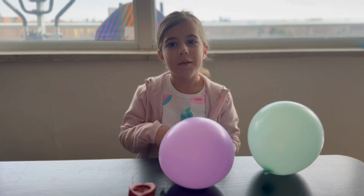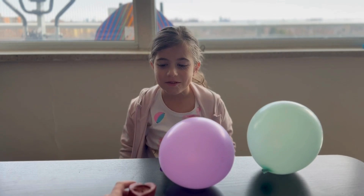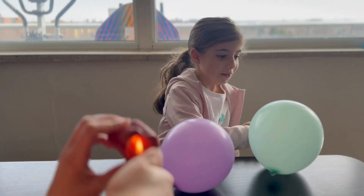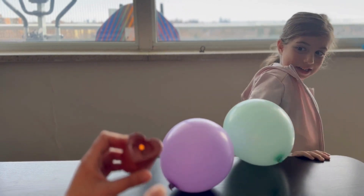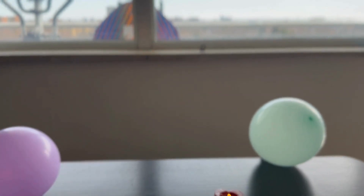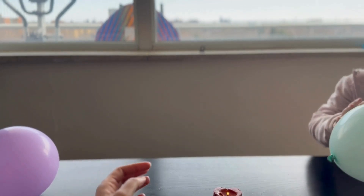Mommy, what are we gonna do today? We're gonna try popping the balloons using this candle. Are you afraid? No. I'm not gonna do it — okay, I'll try popping it. Give me the balloon. I put my balloon on yours.